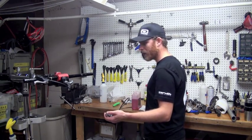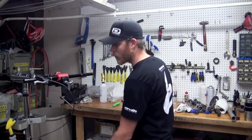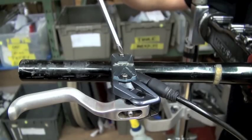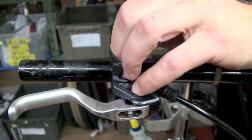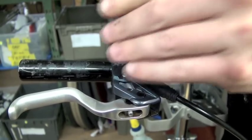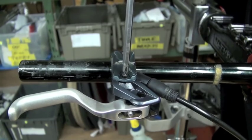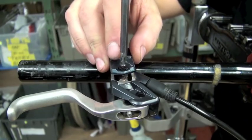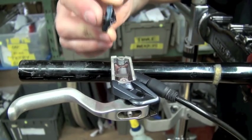Now that the caliper is ready to go, let's prepare the brake lever. To do so, we want to remove the reservoir cap using two simple Phillips head screws. Let's unscrew these — this is going to expose the reservoir for the mineral oil. Reservoir cap, rubber bladder, and now where the mineral oil resides.